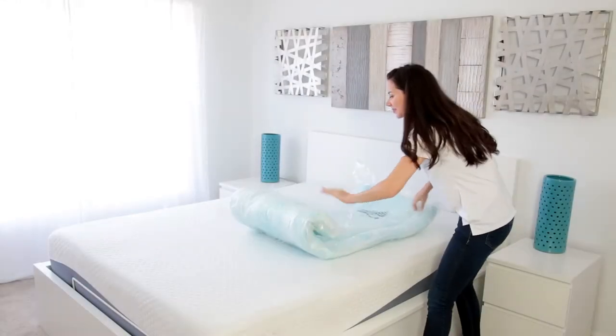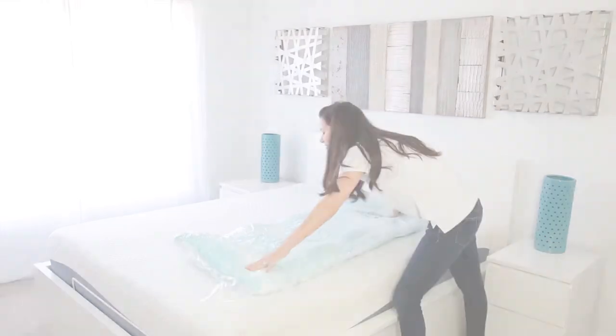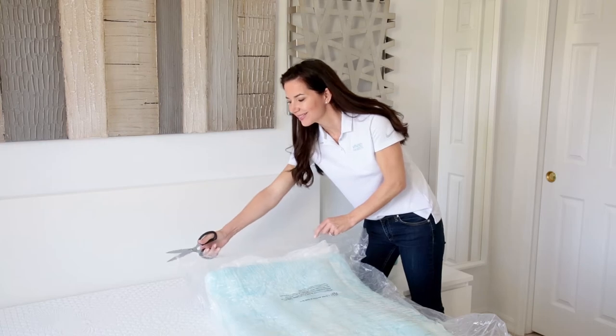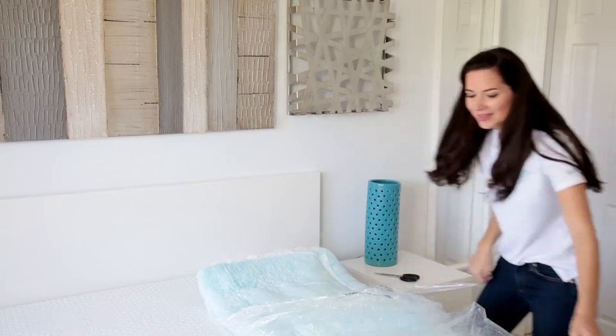Next, unroll the still vacuum-sealed mattress topper so that it lays flat. Now simply cut open and remove the topper from its remaining plastic packaging. Be cautious not to damage the mattress topper with the scissors.